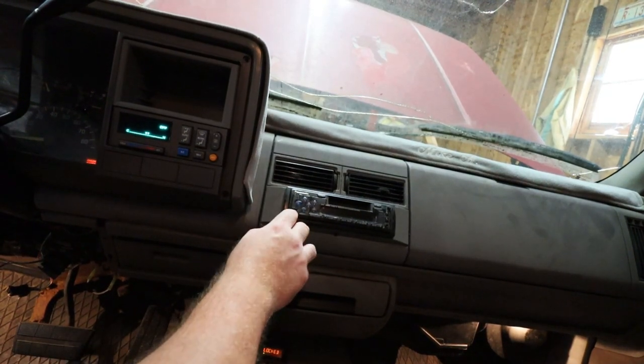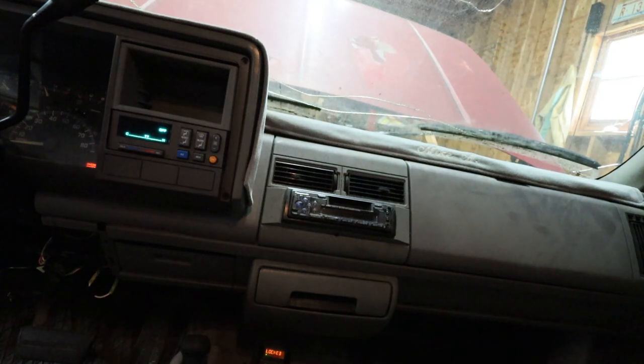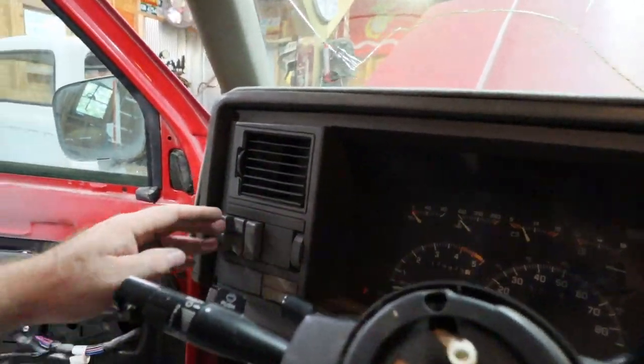Does this stereo work? No, the stereo does not work. I know the amp doesn't work because it was shut off up there. I do not have any dash lights. The headlights don't seem to be working and the dash is not illuminated, so I don't know what that is — let's go check out front.